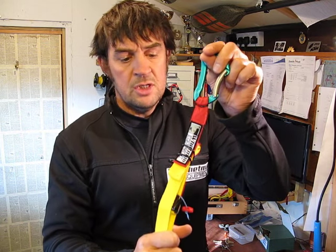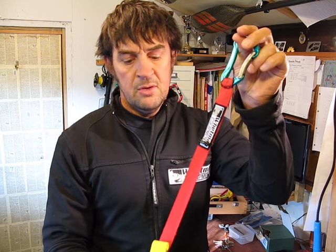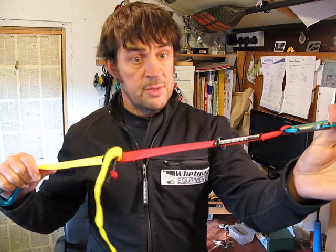To stop it from flapping around and getting in the way again — to deploy it, you can just pull it slightly and it will unravel. And now it's ready to be used.